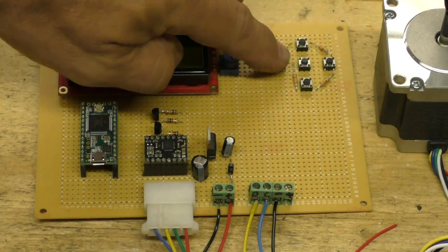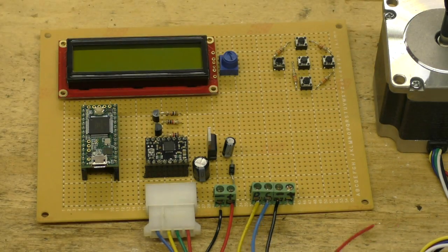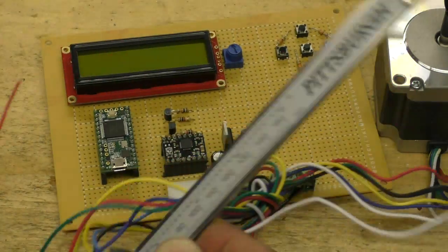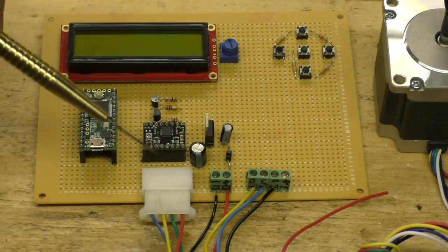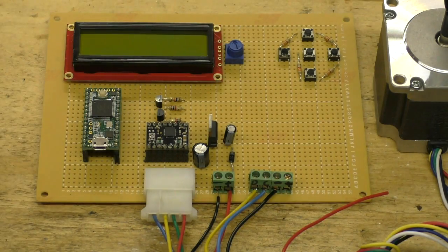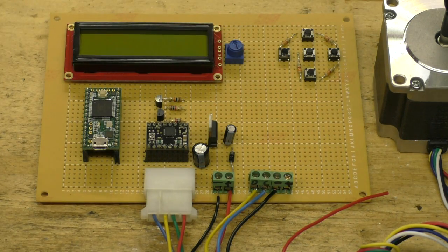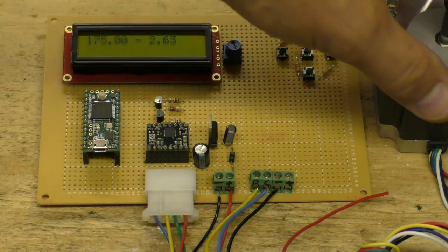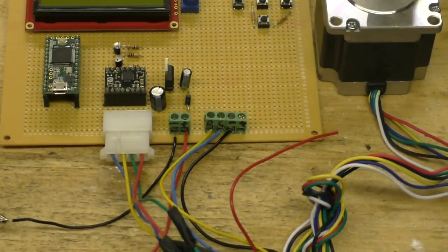These are my menu buttons, and this is where the calipers connect. If you remember from the other video, these Pittsburgh calipers are the ones you want, by the way. And this is the stepper motor plug. So here's where I'm at — I'm basically where I left off with the other jumbled mess, except now I've got a nice screen and menu. This potentiometer controls the contrast on the screen.